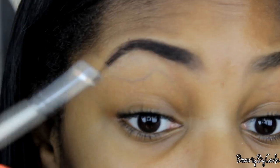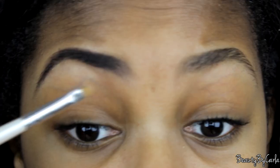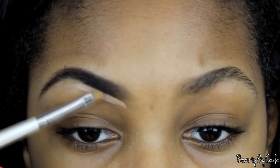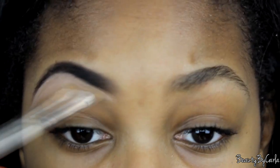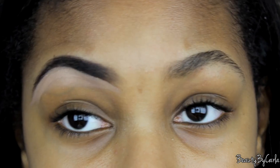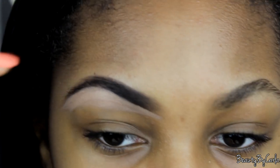We're going to start underneath — I like to lift my eyebrow like this, lift and go underneath. And then we're going to take some more of the concealer and go on the upper part of my eyebrow.